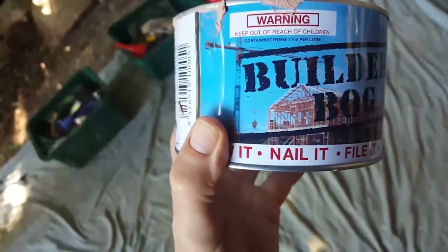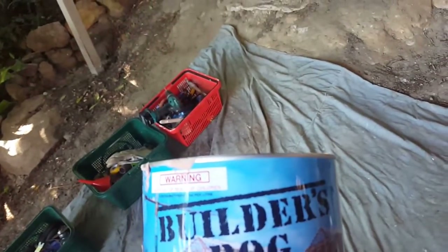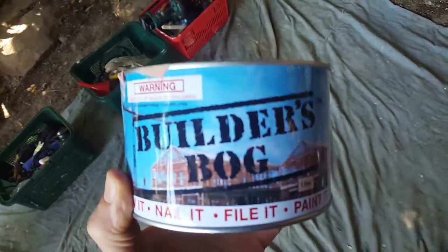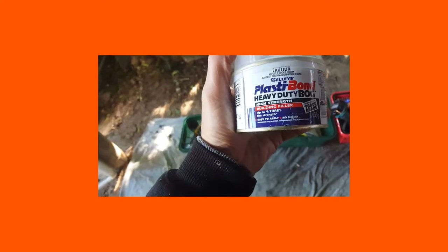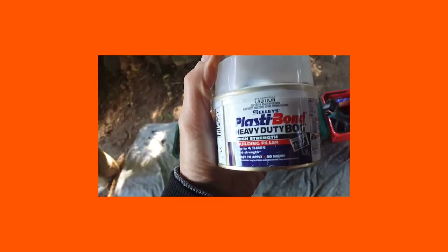That's the builder's bog I used. I found the others to be either too old or didn't work properly. In my experience, that's the best one to buy. This sort I found to be maybe too expensive and I'm not sure about how good it is.